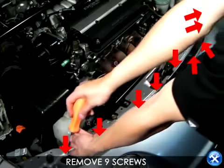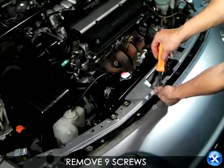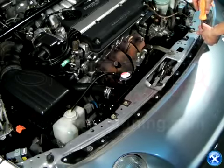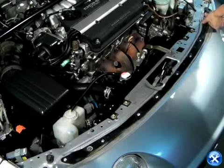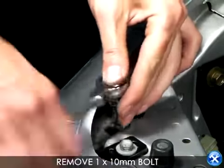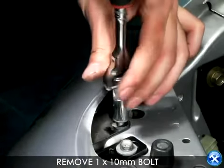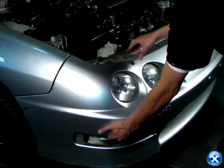The top of the front bumper is held down by nine screws. Use a Phillips screwdriver to remove all nine screws. The 10-millimeter bolts on the corners of the front bumper are the last two bolts holding it down. Please remove these bolts and gently wiggle out the front bumper.